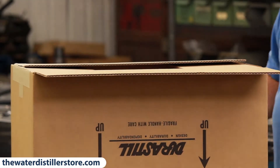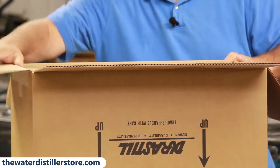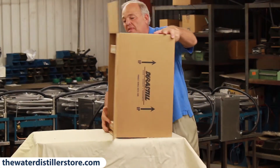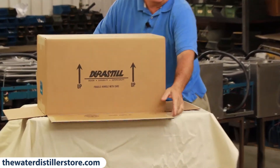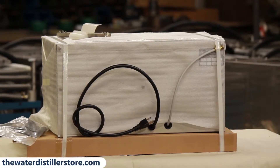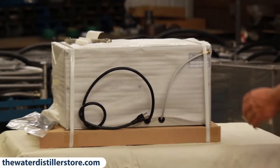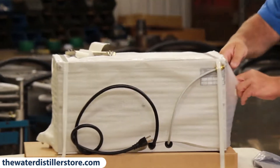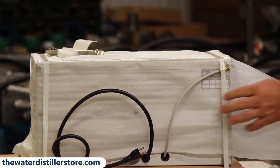You do it exactly the same way as before — flip all the sides back down, tip it, then tip it so it says 'this side up.' Lift your lid off and there's your distiller and all your parts right there. That's the easiest way to get it out of the box — I've done hundreds of them. This is the backside of the distiller; the foam protection wraps around it.